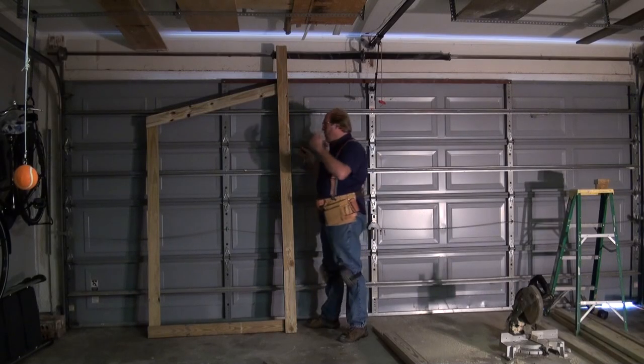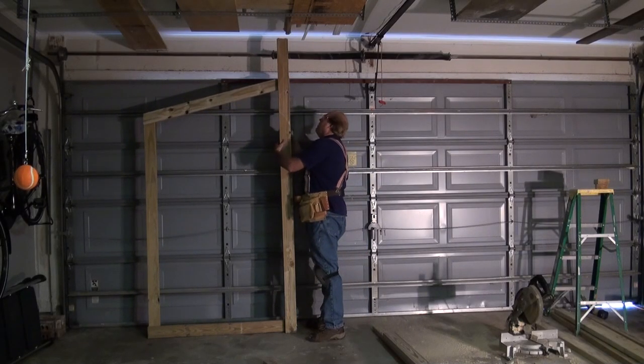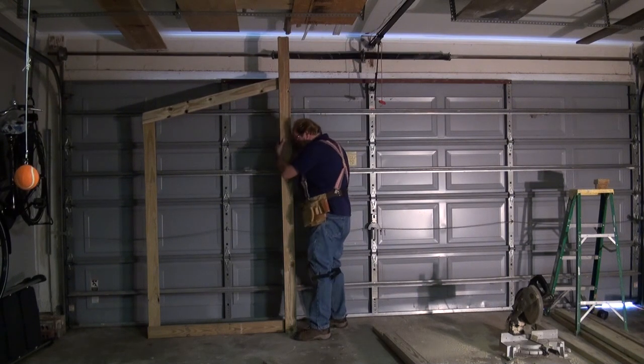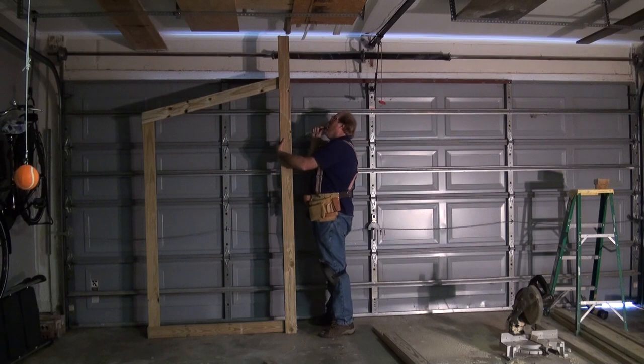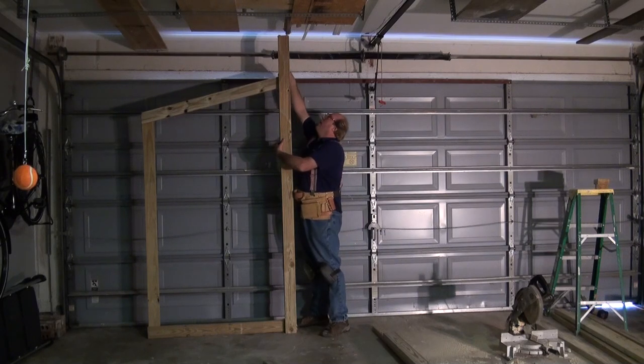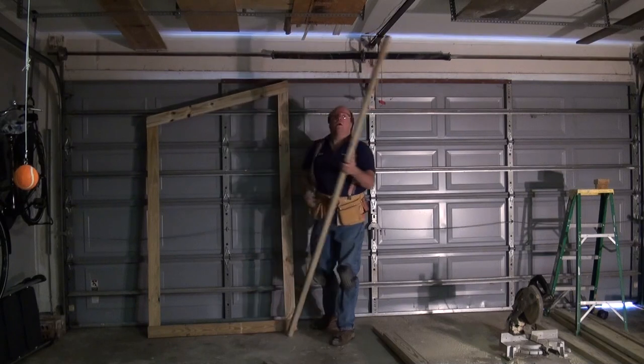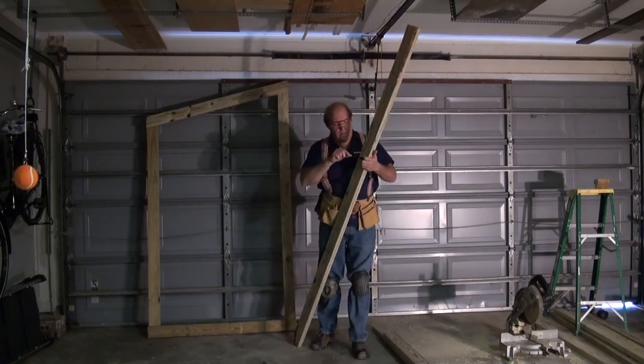I'll make my second piece for my other end. I like to do things simple, easy, quick. So what I plan on doing is just taking this board, making a mirror image of it on the already existing one, scribing it, and that's where my angle cut is going to be.